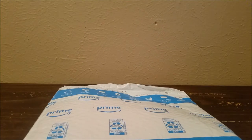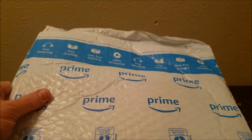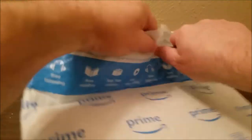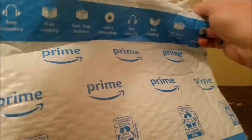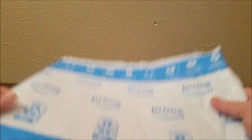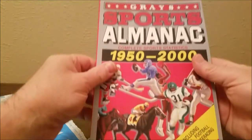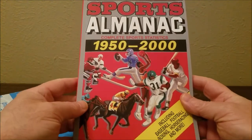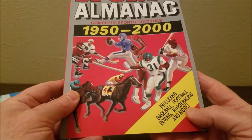So let's open this bad boy up. We've got our package here, going to open it up. Get my trusty knife. I'll put a link below on how to get one of these so you guys can get one too. It came from Amazon. Check it out — the Sports Almanac. Pretty cool, huh?